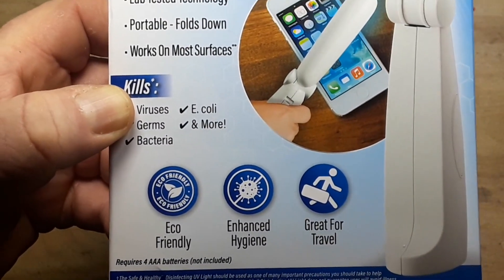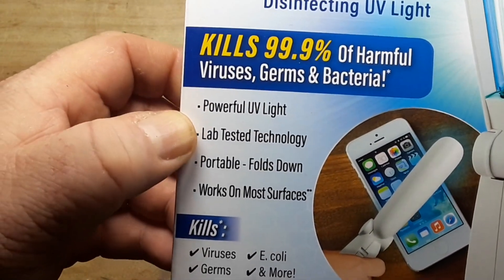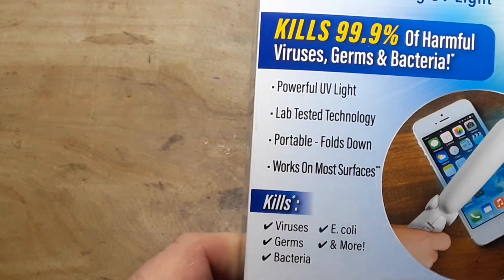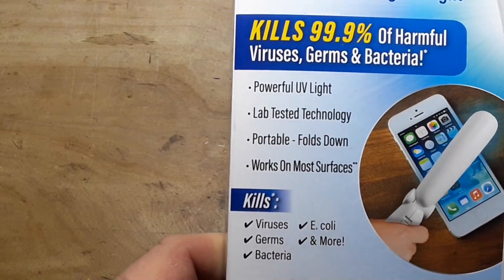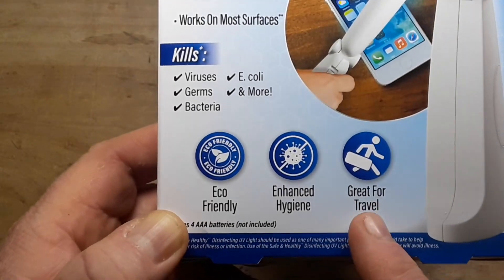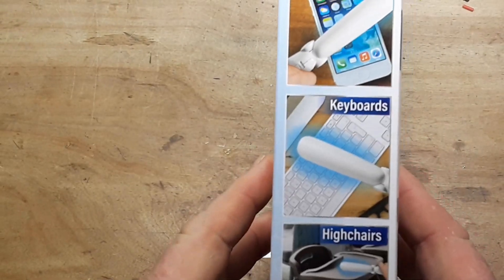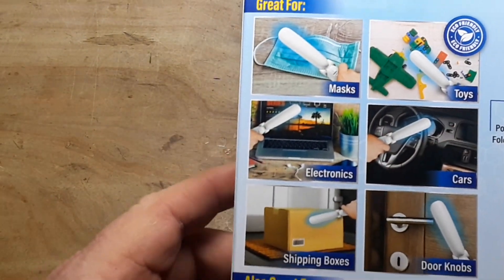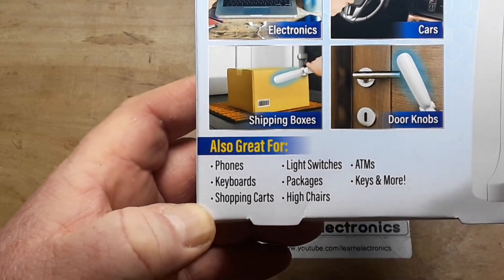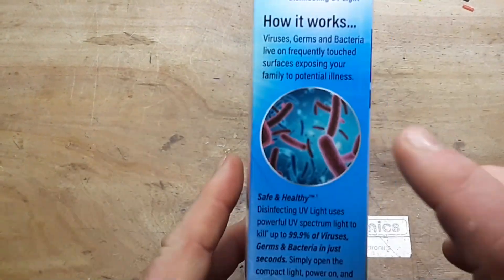Disinfecting UV light does not guarantee use or avoid illness. Powerful UV light, lab tested technology, portable fold down, kills viruses, germs, bacteria, E. coli, and more — they don't say what the 'more' is. Good for travel, enhanced hygiene, eco-friendly, requires four AAA batteries. Great for phones, keyboard, shopping cart, light switches, packages. I don't believe it's great for any of this, but I'm just reading it to you so you know what we're dealing with.